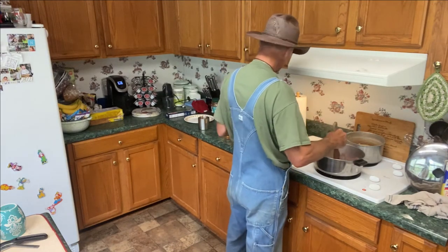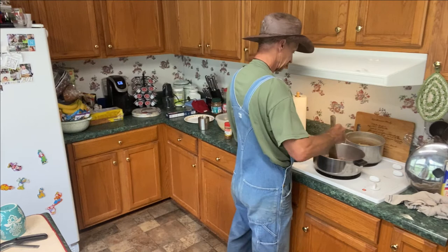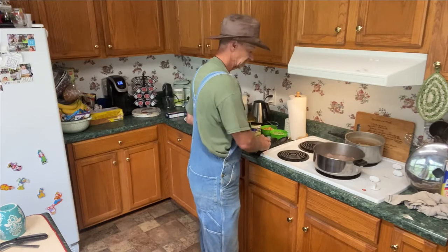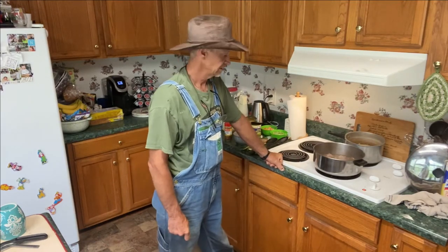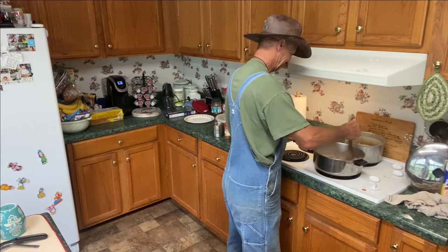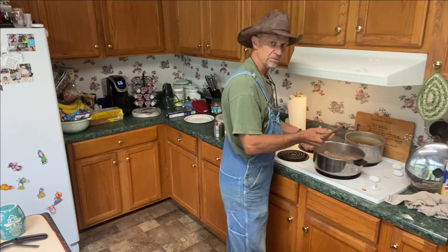First, I put this doe meat in there and I turn the burner up just a little bit. I'll let that doe meat sit there and simmer up a minute before I add the other ingredients. Look at this — I could just eat this doe meat just right there.